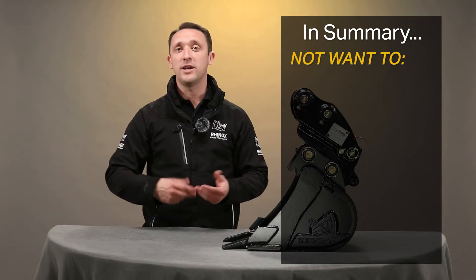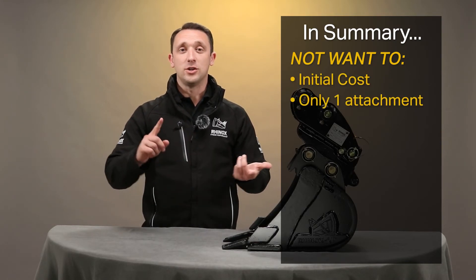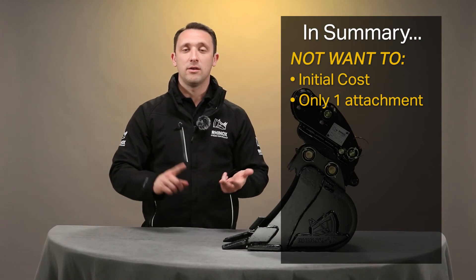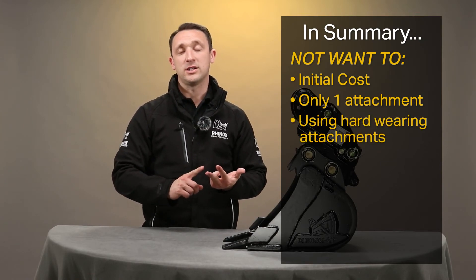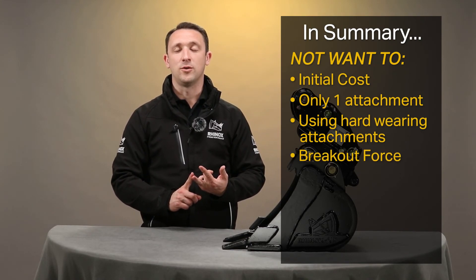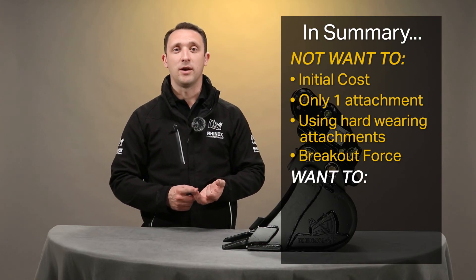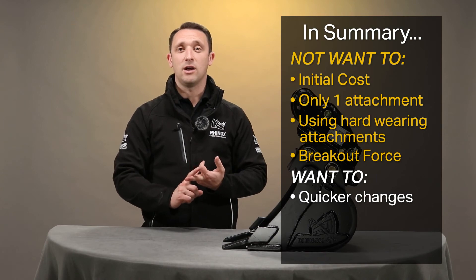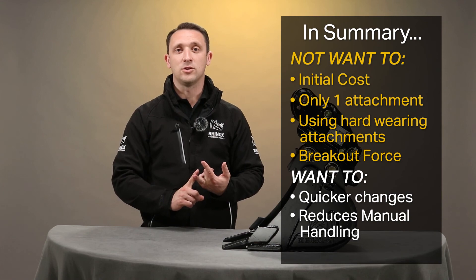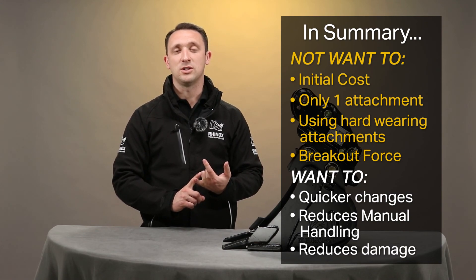In summary, some of the reasons why you may not want to use a quick coupler are: the initial outlay, you're using one attachment regularly so you don't need to change, you're using an attachment that is very hard wearing on the quick coupler, and finally, you don't want to reduce breakout force. And some of the reasons you may want to use a quick coupler: it makes changing attachments significantly quicker and easier, it reduces manual handling which is a big cause of injury, and thirdly, it reduces damage to pins, bushes, and bucket links.